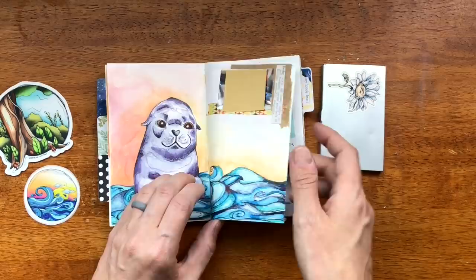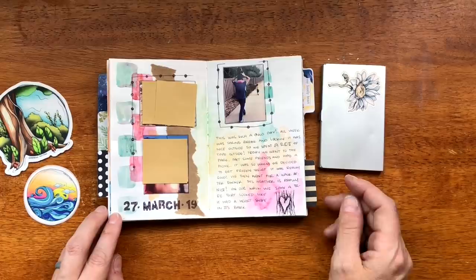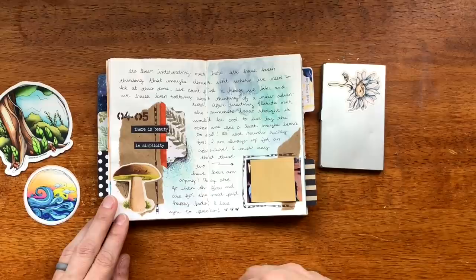This is a plop page — I drew a little bit but not too much. Another plop page with just a bit of drawing. I was just kind of catching up, trying to get back into this sketchbook because I just wasn't having inspiration.